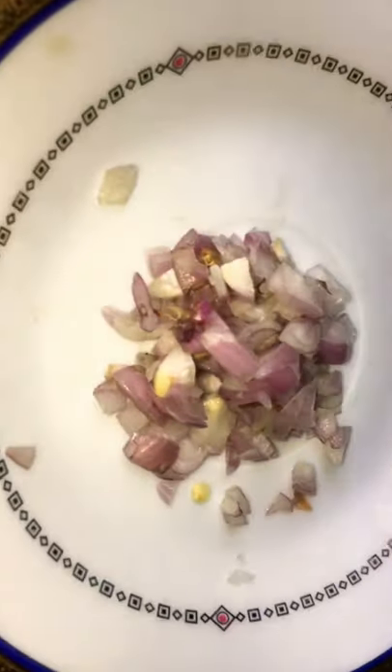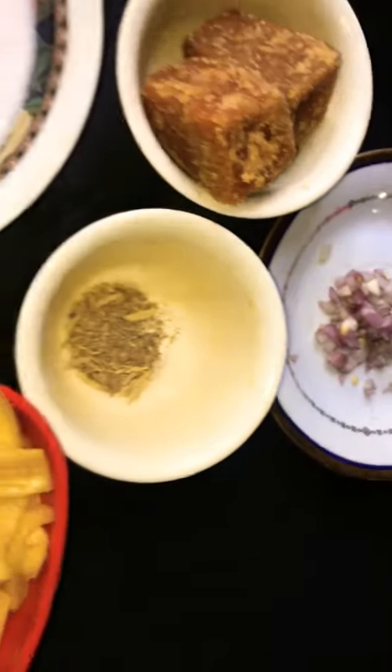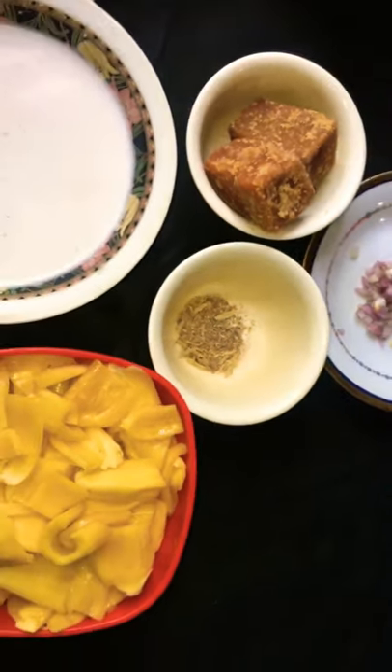I have 4 small pieces to put in the pan. I have to put 2 tablespoons of the ingredient in the pan.